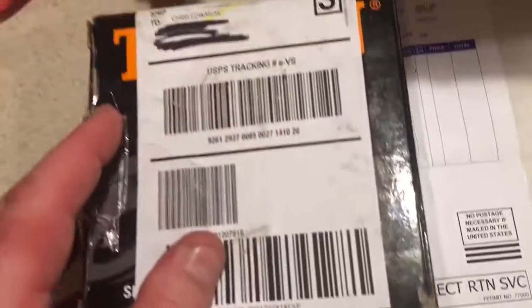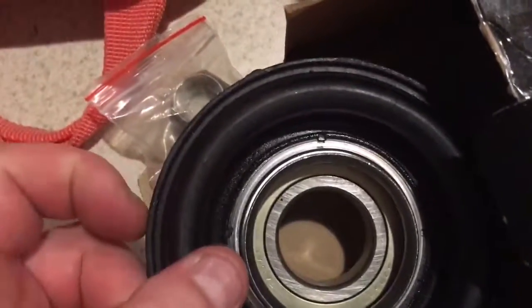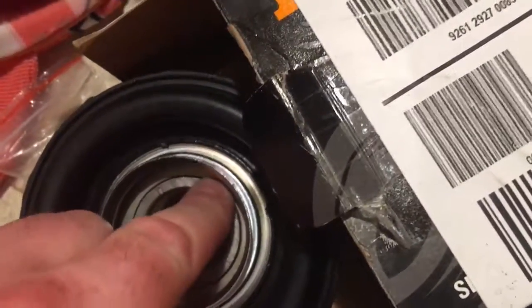I also have a Timken OEM HB6 — that's the part number bearing for the driveshaft. It's got a new driveshaft bolt for the two-piece driveshaft. Really good quality. It's metal on top, metal compression sleeve, very good tight bearing.